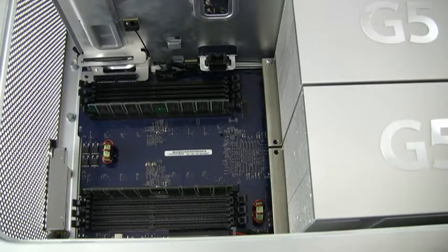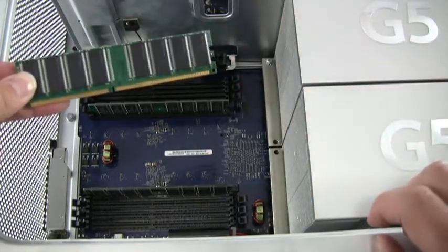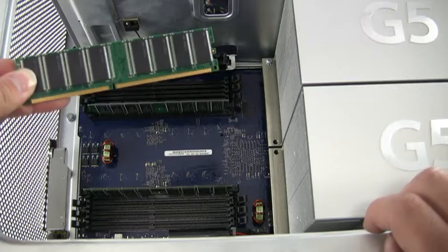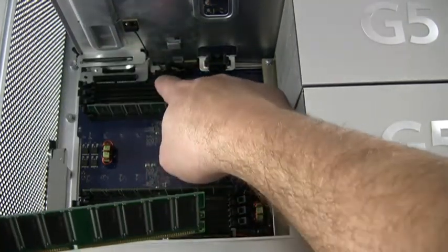Gently lay the machine on its side with the access opening facing up. You will notice that there are two banks of memory slots. The memory is notched to match the slot so that the memory only fits in one direction.